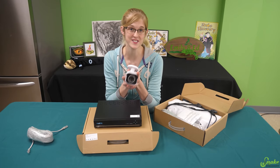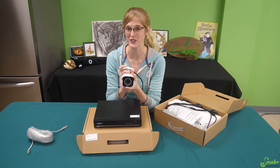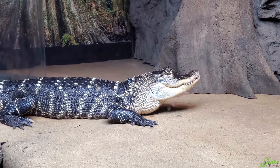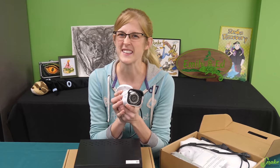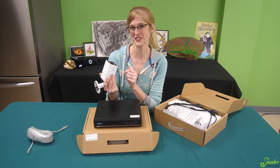The first thing we have to do is install the camera itself and find a good position for it in Rex's enclosure, which means we have to go into Rex's enclosure. We all know how much Rex loves her pool and likes to defend her pool, so I think it's going to take both of us to install this camera. This will be interesting.